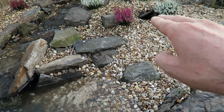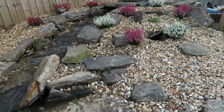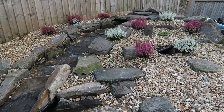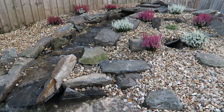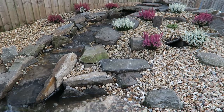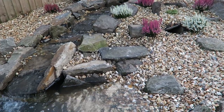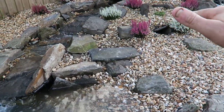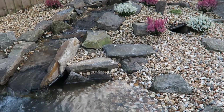There's a hibernaculum right underneath this area. For those who don't know, a hibernaculum is something where things like amphibians can overwinter and hibernate. That's the entrance of the hibernaculum, and it also helped give us the height for the waterfall, so it's a dual purpose.